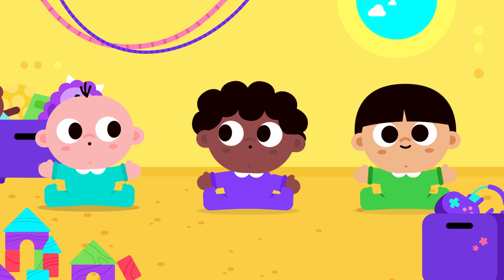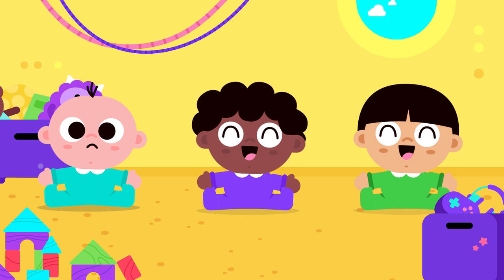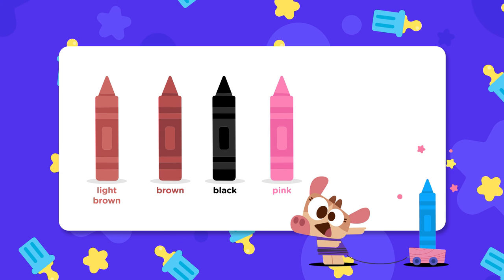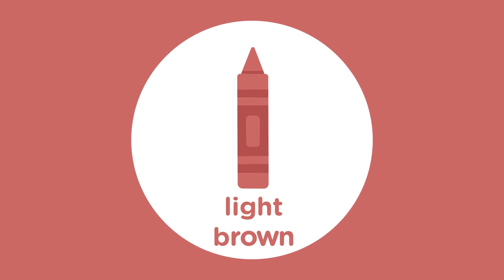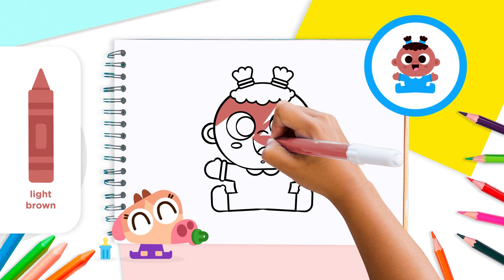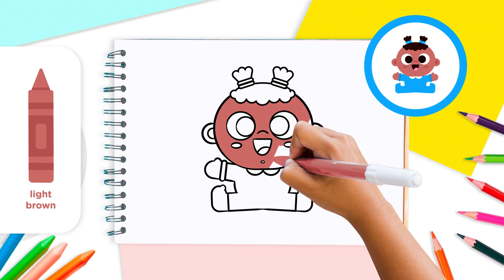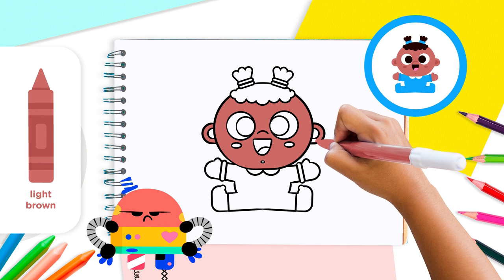Why not draw some more babies for this little guy to play with? You can experiment with colors, hair, and clothes to make each baby unique. We'll use the following colors: light brown, brown, black, pink, blue, and dark blue. Use the light brown color to fill in the baby's head, ears, and hands.